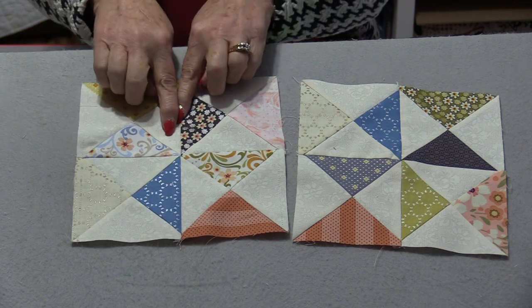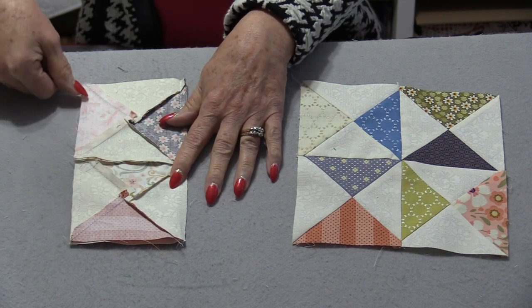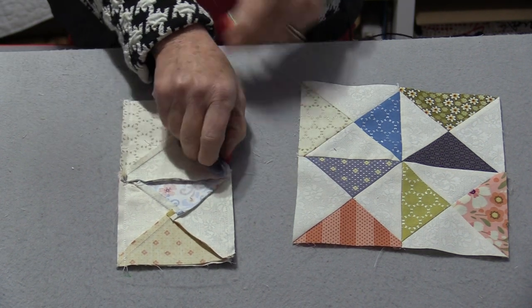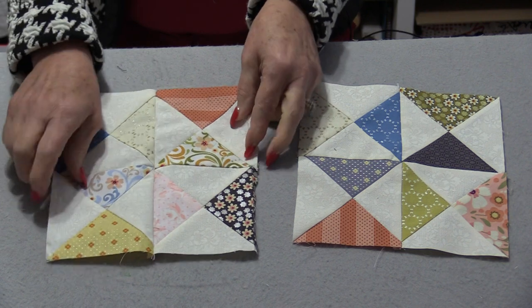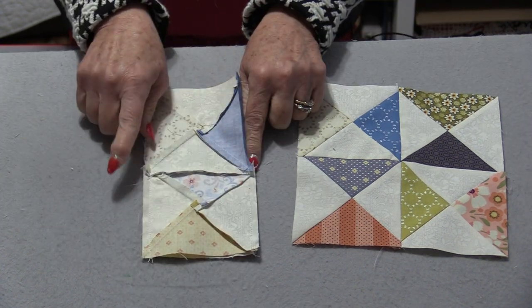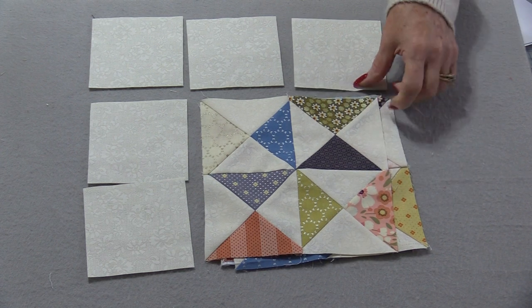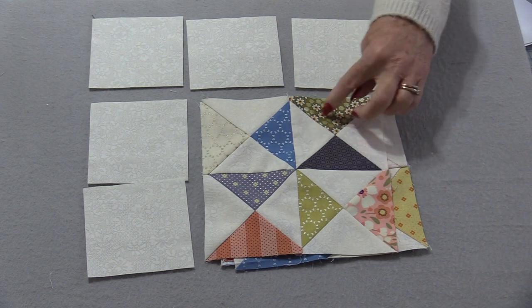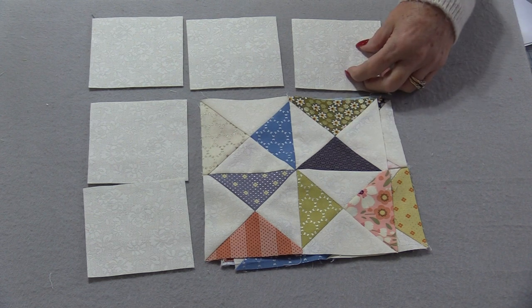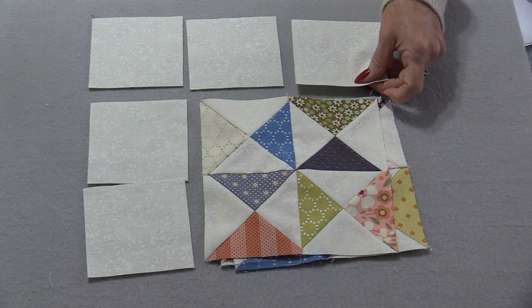If there is a block that's different it's very easy to correct. What has happened is the center should be the outside — fold that block together. Even before you take out the seam you can stitch this one side. Once we've re-stitched the one side we can take out the stitching on the other. When we open it up we now have the darks in the same position, so we didn't have to do the entire block — we just needed to change sides. Once these blocks have been put together we need to cut some matching squares of the background fabric. If your block was 3½", these will need to be 3½"; if they were 4", they're going to need to be 4".